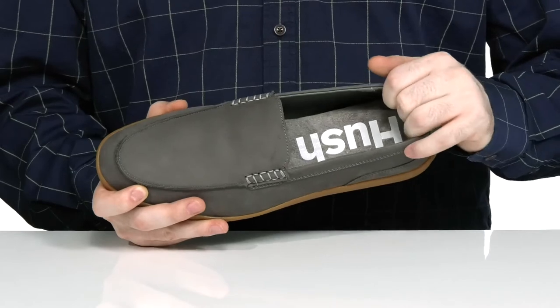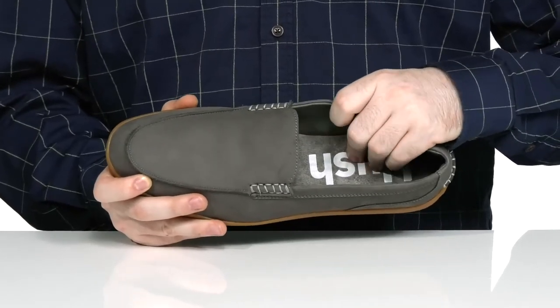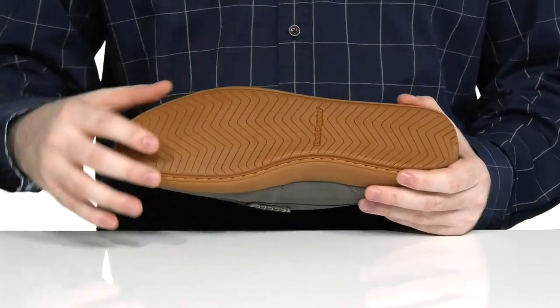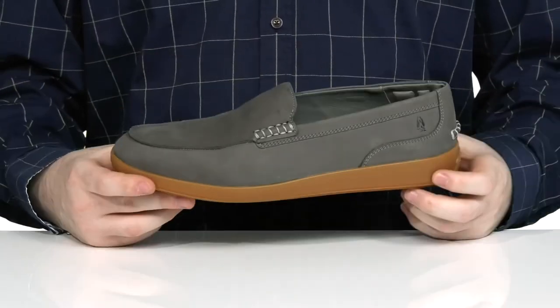There's some extra padding on the ankle for support, using a very thickly padded foam footbed underfoot for comfort. It sits on top of a durable rubber outsole that has a fantastic grip and lots of flex, with a driver's heel in the back as well.